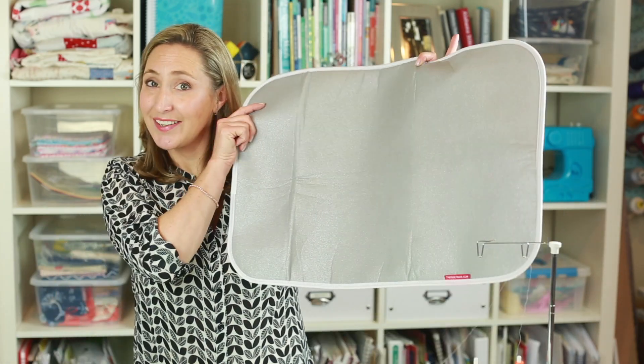My friends over at The Quilt Mate sent me their new ironing mat. Here it is, and they said I could give it a try. It has been awesome — it has made my ironing so much easier, so I don't have to have a whole separate ironing board set up in my sewing room.